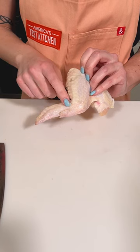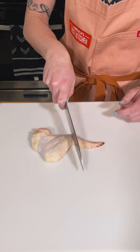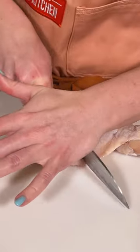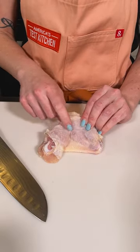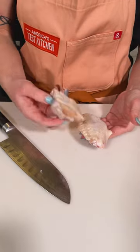Use your finger to locate the joint between the wing tip and midsection. Place the blade of the knife on the joint between bones and, using the palm of your non-knife hand, press down on the blade to cut through. Then find the joint between the midsection and the drumette and repeat the process to cut through the skin and joint.